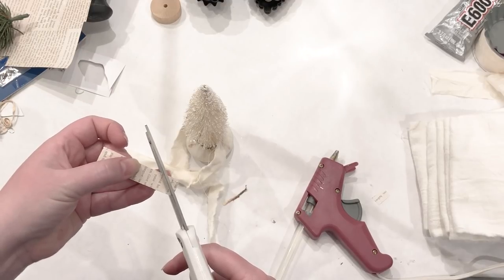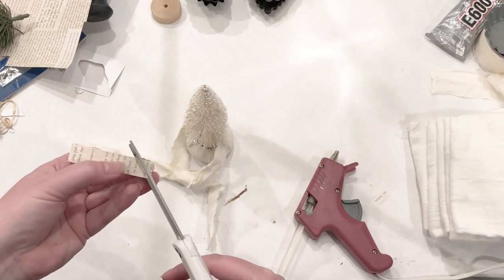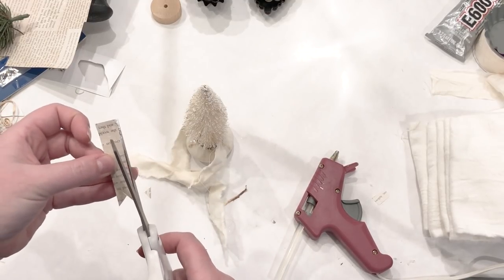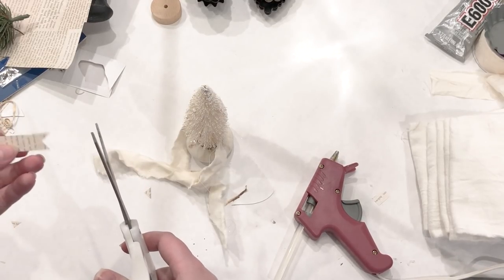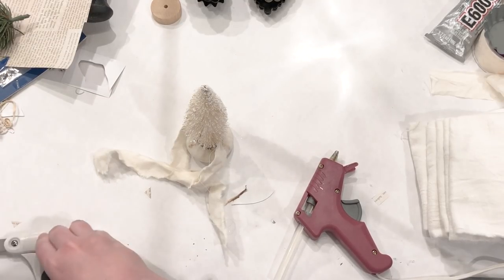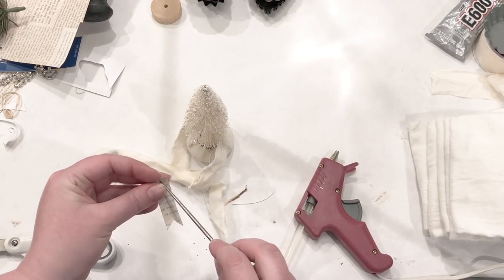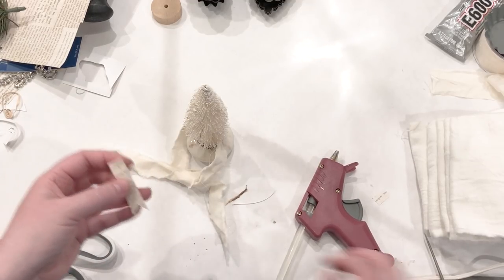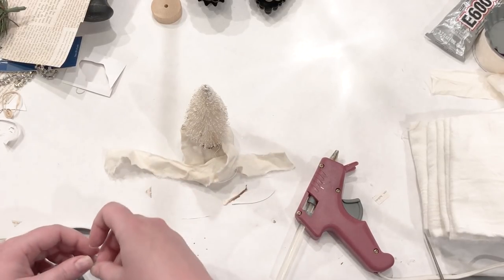I also decided to add just a little paper banner to each Christmas tree. I ended up using these on a place setting — I thought it would be so cute to write down a guest's name, making it a sweet replacement for a place card and also a nice little gift they could take home after dinner. I just used some neutral scrapbook paper that has some script on it, using a hole puncher or needle to put a little hole in the end.